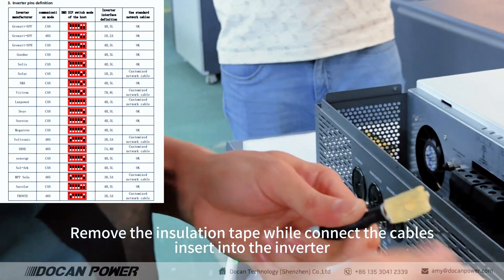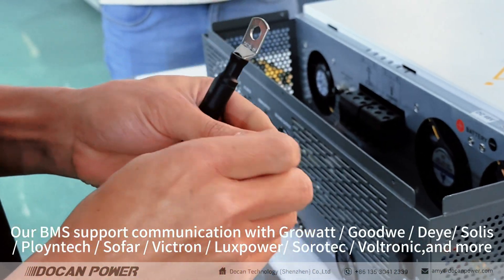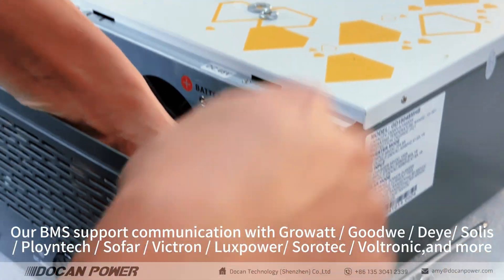Insert into the inverter. Our BMS supports communication with Growatt, Goodwe, Deye, Solis, Poinex, Sofar, Victron, Alexbauer, Sorotec, Voltronic, and more.